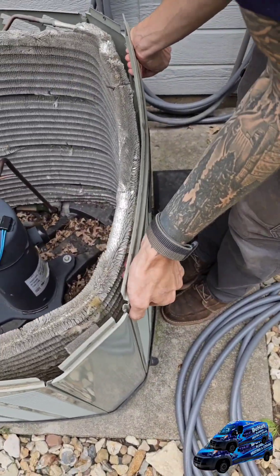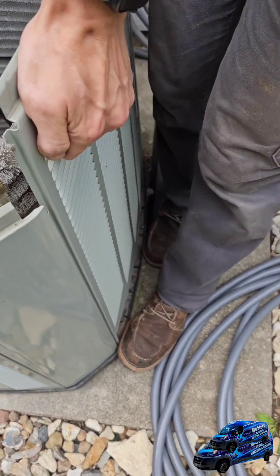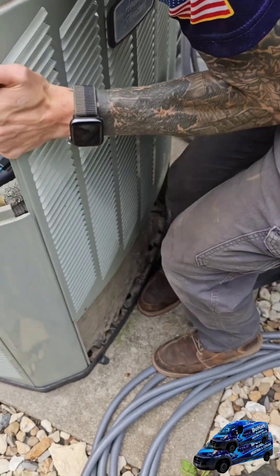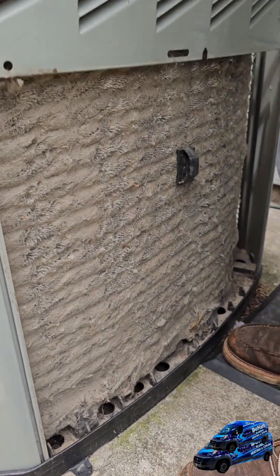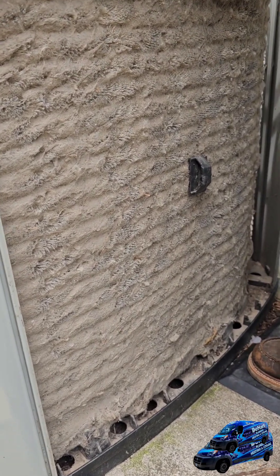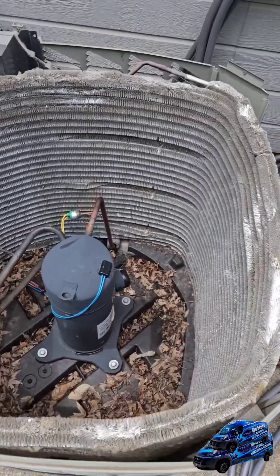This unit has liftable covers on the sides that slide up just like this — they're completely removed. Look how dirty that is. Taking that off exposes all the nasty dirt and grime.